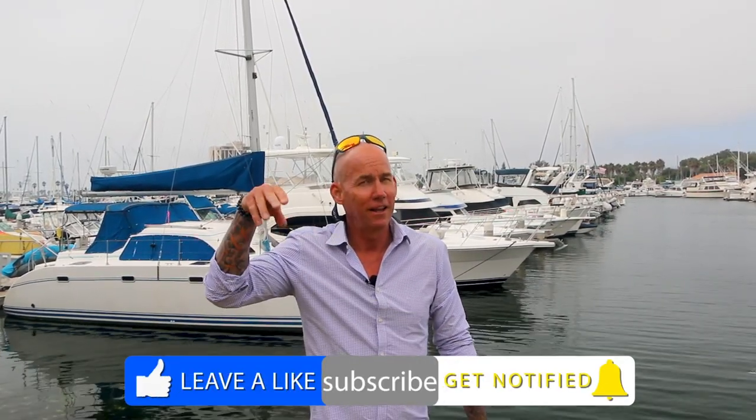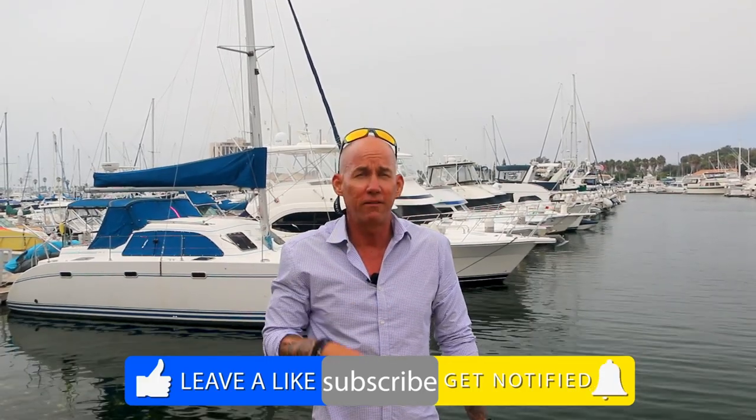Hey everybody, welcome to Boat Tour TV. If you're new here, make sure you like, subscribe, and follow. Hit the notification bell so you can be notified of our next boat tour — you never know what it's going to be. Is it going to be a catamaran? Is it going to be a big beautiful motor yacht? You've got to hit the notification bell to find out.